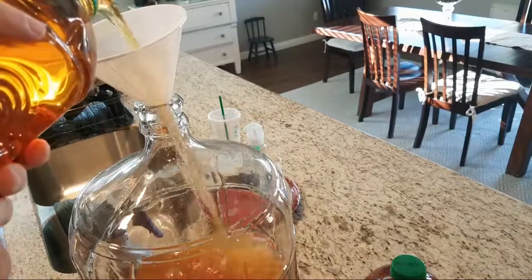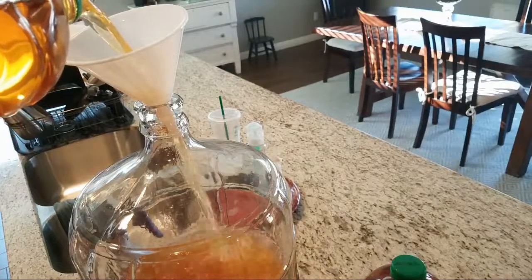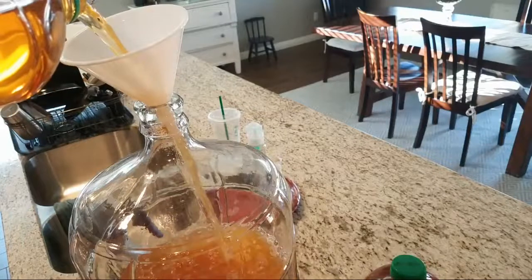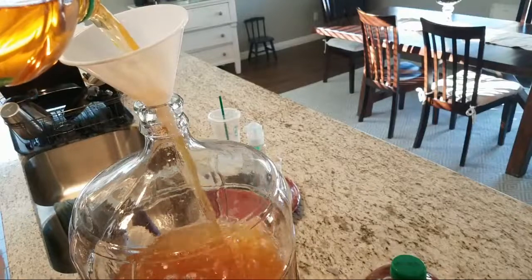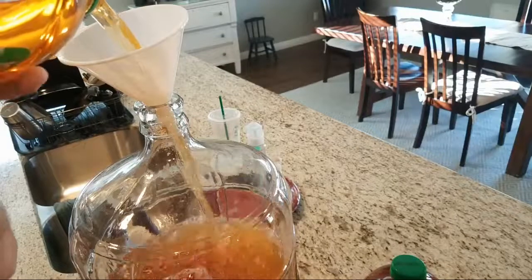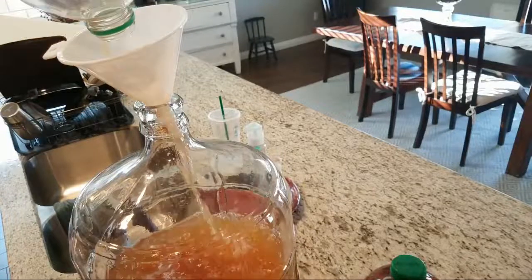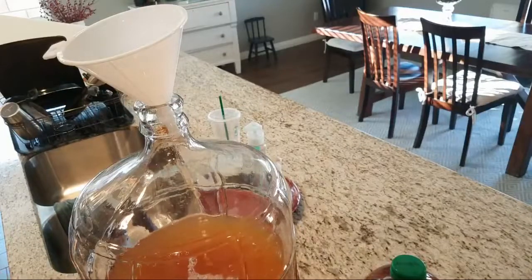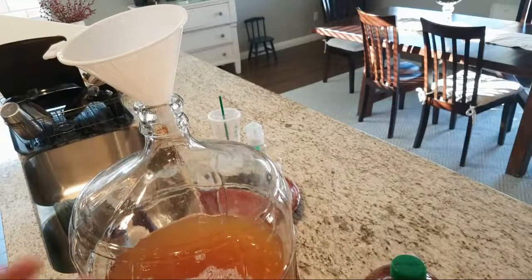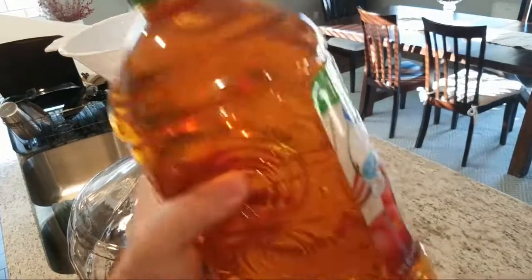This is kind of on the prepping side — you don't always want to just drink apple juice. One thing that's going to go away in an economic collapse or a prepping situation is alcohol, and that can be a valuable trade commodity. I like it and I drink it, so I make it.